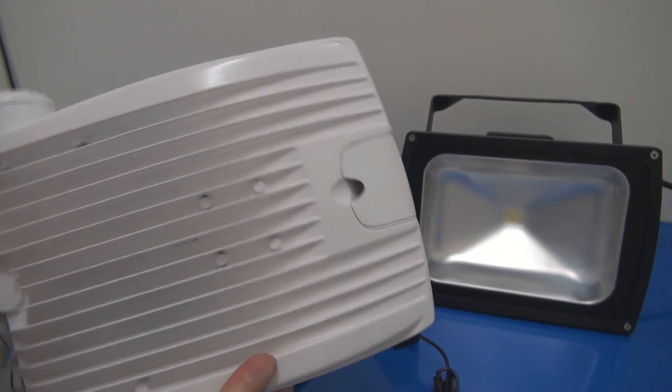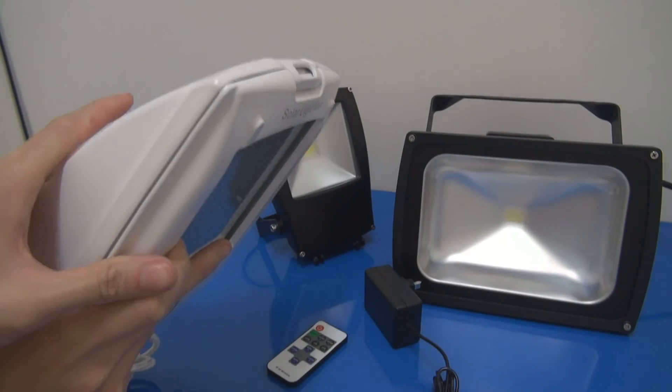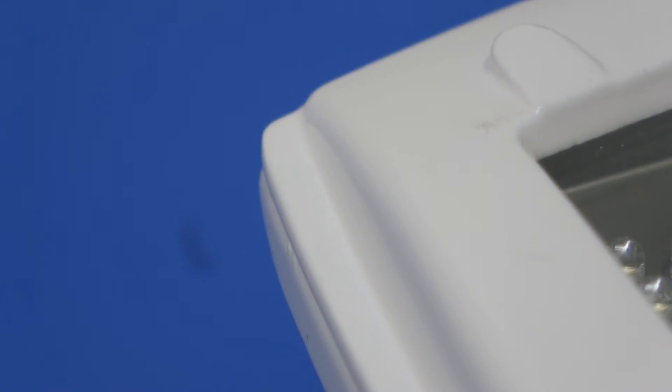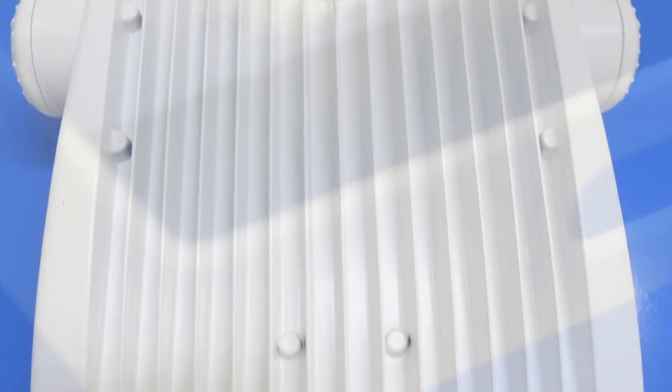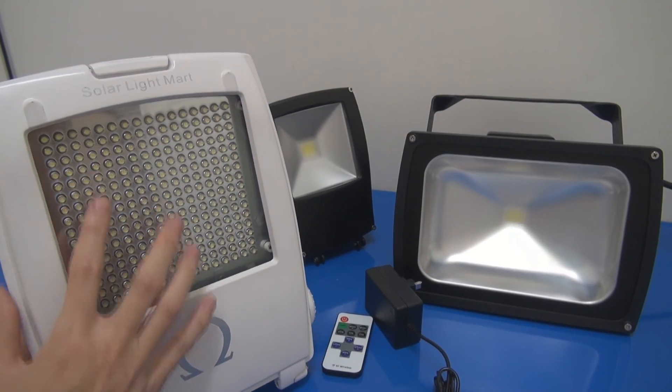We chose this casing because the look is nice — when the customer sees it, they just love it. And beside the look, the design quality, the material used, and the heat sink are all well designed, so you can dissipate the heat properly, and everything is good. That's why we chose this as our 5th generation LED Floodlight.